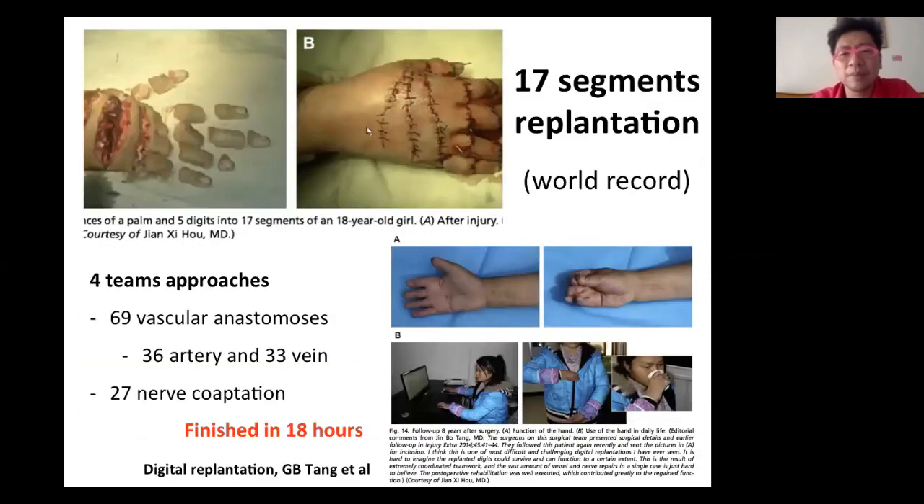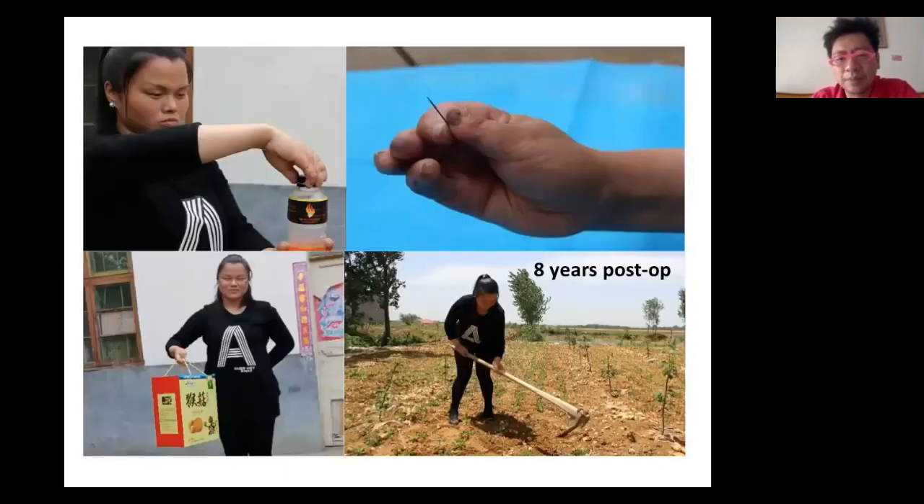There is one record case: a 17-segment replantation, also from China, by Dr. Jian Si Ho's school. With 14 approaches, 69 vascular anastomoses including 60 arterial segments and 33 veins, and 27 neurorrhaphy, finishing in 18 hours. After eight years, the patient regained hand function, could perform daily work with fine detail as well as labor work. The outcome was excellent after this complicated surgery.